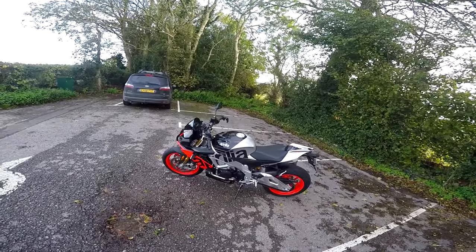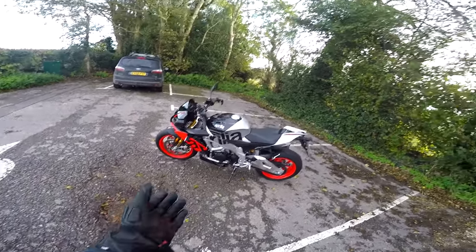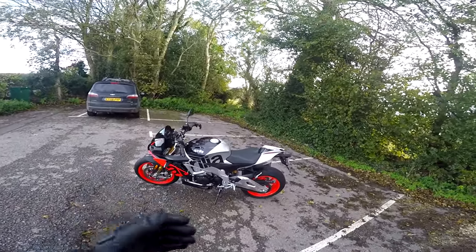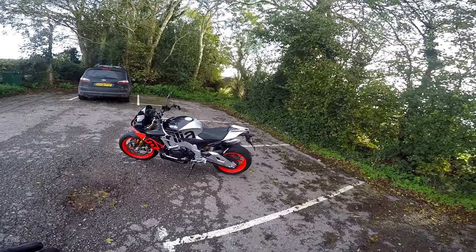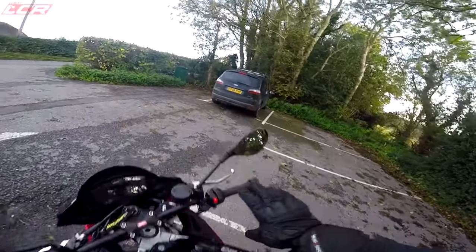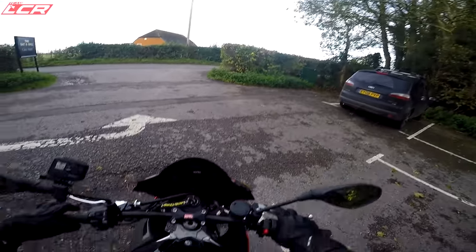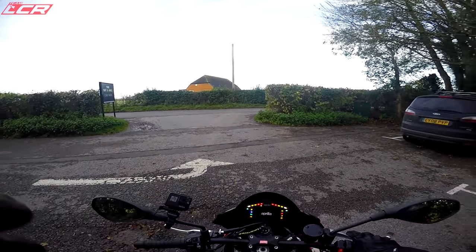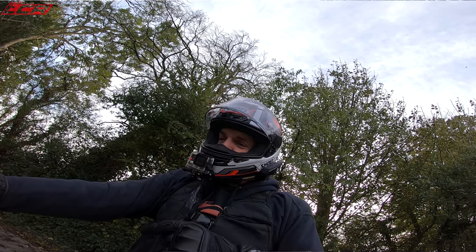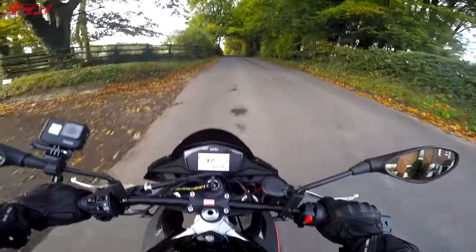There's been a whole host of new super nakeds announced this year. There's the new Ducati naked - 208 horsepower, a Panigale V4 without the fairing, around £17,000 for the base version. Then there's the Kawasaki Z H2 - 200 horsepower, supercharged. Those bikes seem a little bit too crazy. This bike is 175 brake horsepower - is it enough? Let's find out.